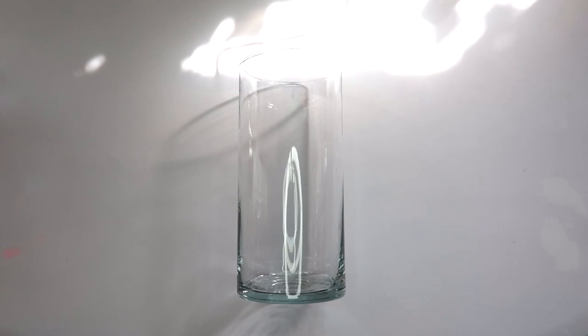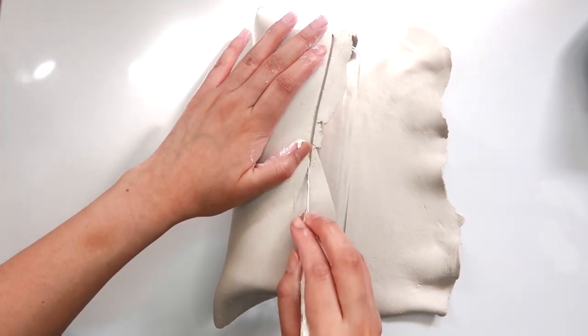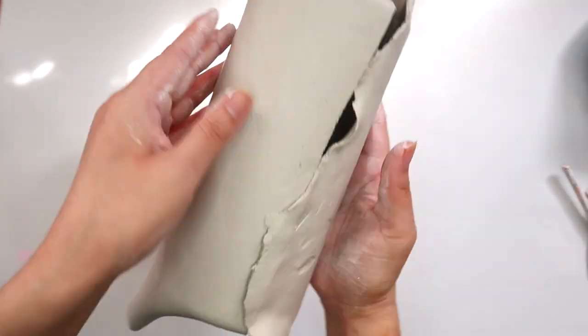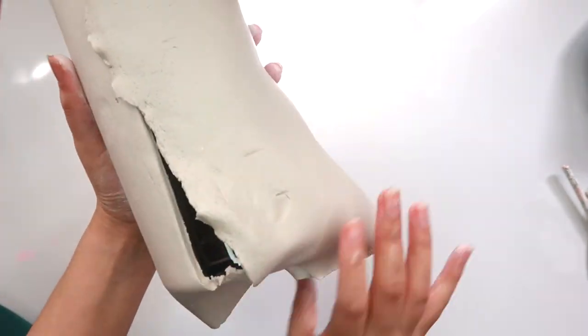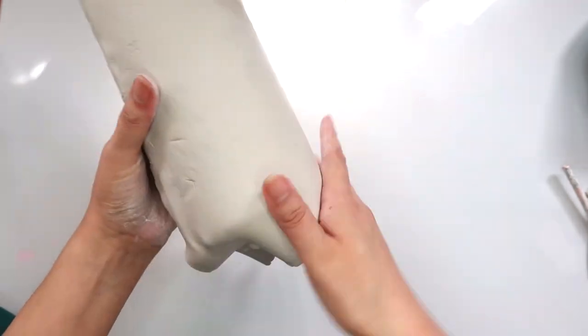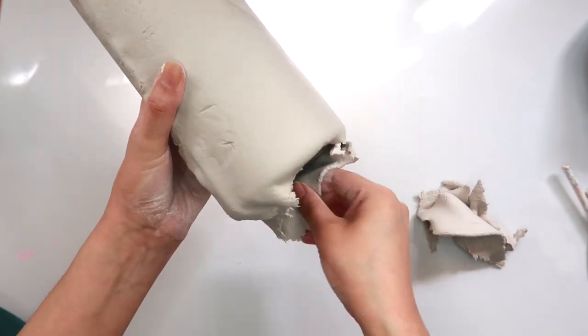For our first vase, I'm going to be using this basic round vase. I'm going to start out by rolling out my clay. I'm going to place my vase on the clay and cover it completely. I'm doing this because in order to add a face on the vase, the clay needs to stick to something — if I were just to put the clay face on the glass, it wouldn't stick; it would slide off. I don't like to cover the bottom of my vases with clay, so I'm just going to take off that extra clay from down there.